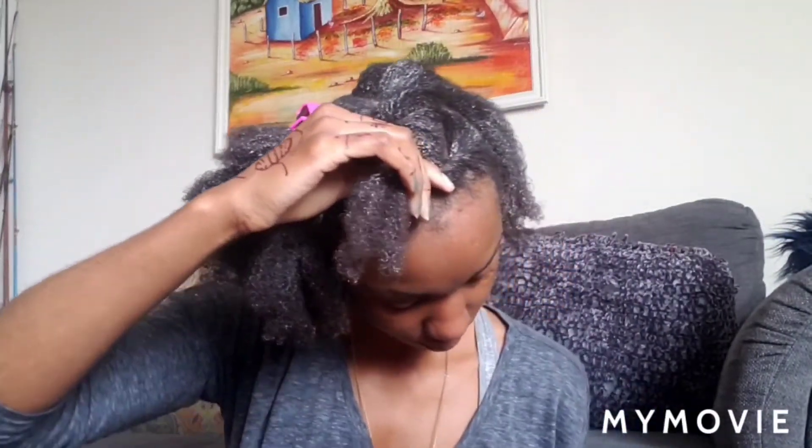Now I was going to speed this part up but I want you to see where the part was, and I'm about to do the twist.